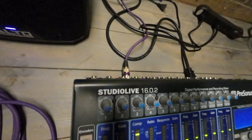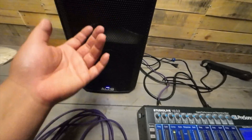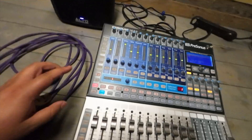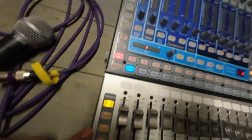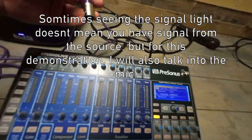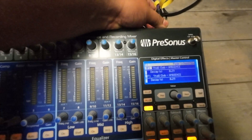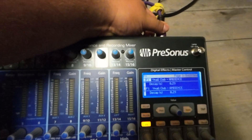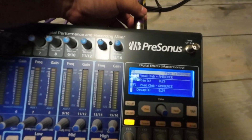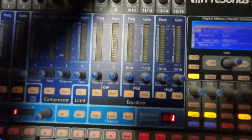On the mono output I have it going to my Alto 8-inch speaker. With the input option pressed, it should show any signal coming in. To show it actually works, I plug into channel 16 — you can see signal there. Here's 13 and 14 — also getting signal.